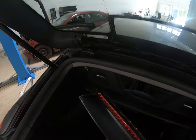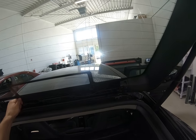This is your third brake light. Thank you for watching. Bye bye.